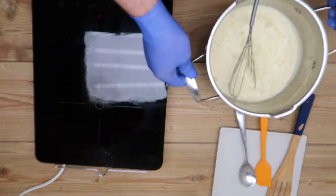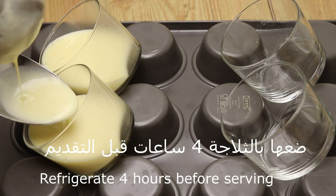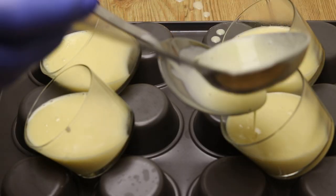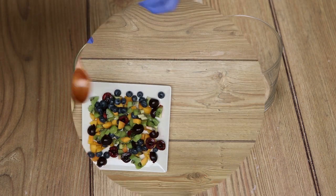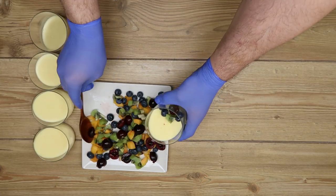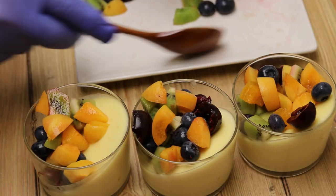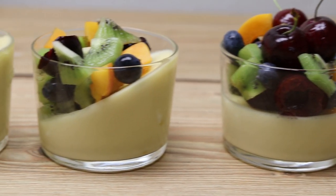هيك أصبحت جاهزة. نضعها في التلاجة لمدة أربع ساعات حتى تتماسك. ممكن نسكبها بالكوب مائلاً أو عدل، مثل ما أنتم شايفين. الفواكه أيضاً اختيارية. (Now it's ready. Place it in the refrigerator for four hours until it sets. You can pour it into a cup tilted or straight, as you can see. Fruits are also optional.)